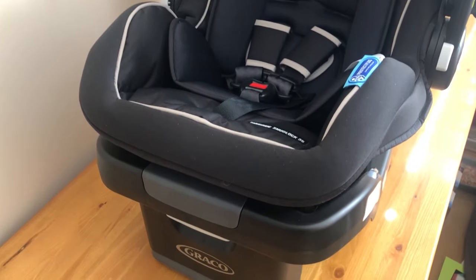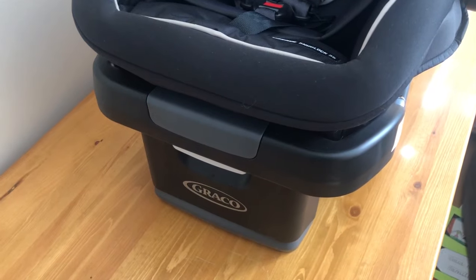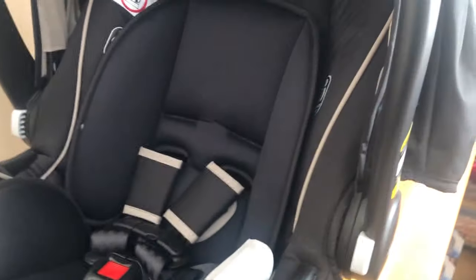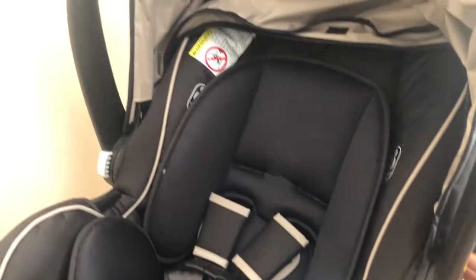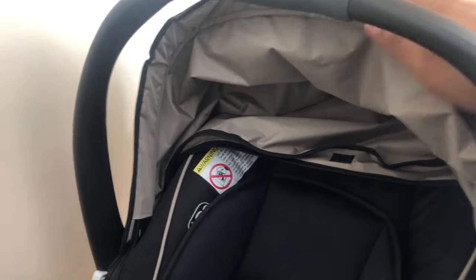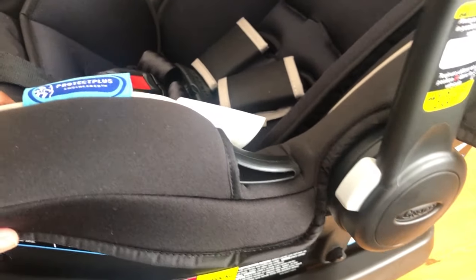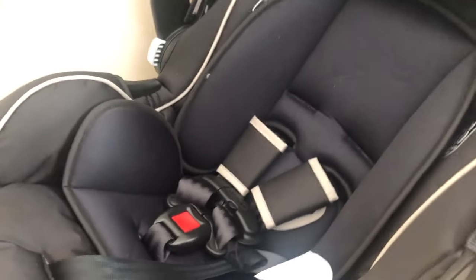I'm just going to take you for a quick tour through the Graco SnugRide SnugLock 35 DLX. The seat itself sits and rests on this base. It has handles that can be adjusted up and down — I've got it in the up position right now. It comes with its own canopy as well. It's rear-facing only, for about the first year of your child's life, to a maximum weight limit of 35 pounds. The release is right here — you'll press this to take it off the base or off the stroller.